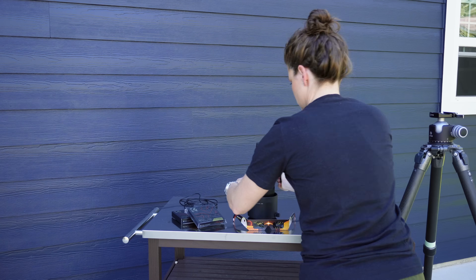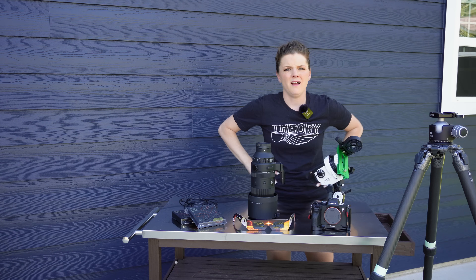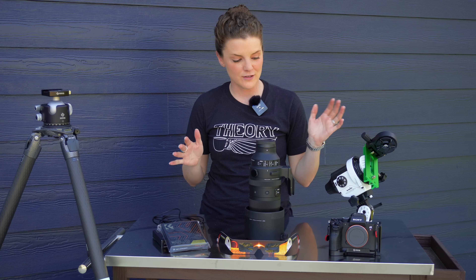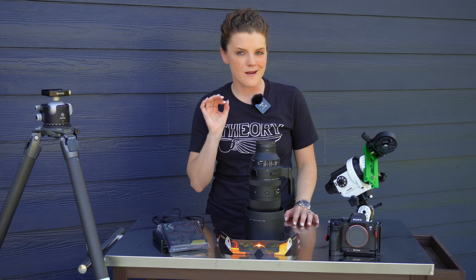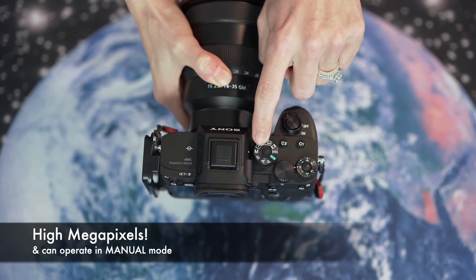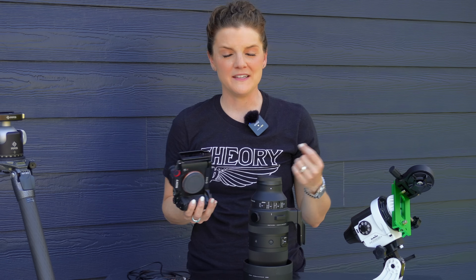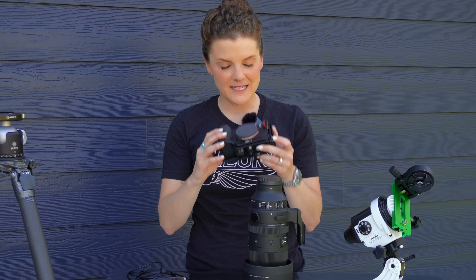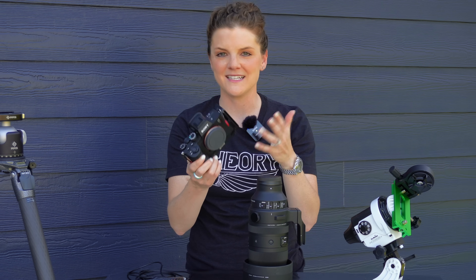Digging into the gear you're going to need to photograph a total solar eclipse — this is all just a suggestion, there is some flexibility, but a few things are non-negotiable. First and foremost, a camera — preferably a DSLR or mirrorless camera with high megapixels, because the higher the megapixel count, the more you can crop in in post-processing. In my case, I'm using the Sony a7R IV, which is an absolute beast when it comes to megapixels.